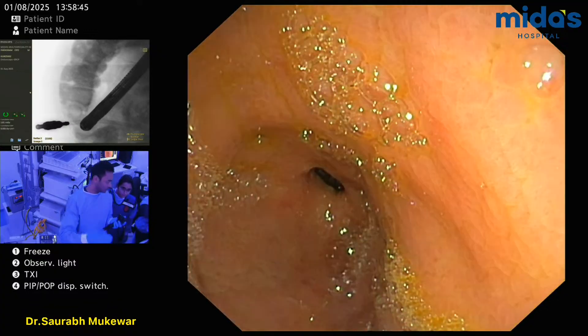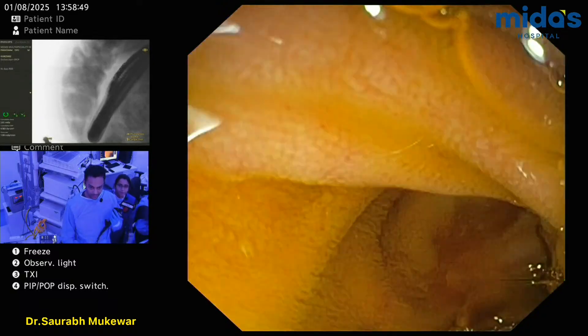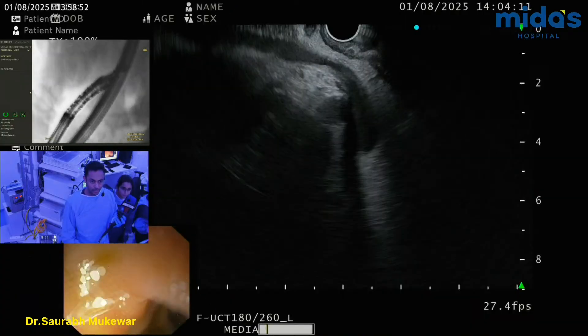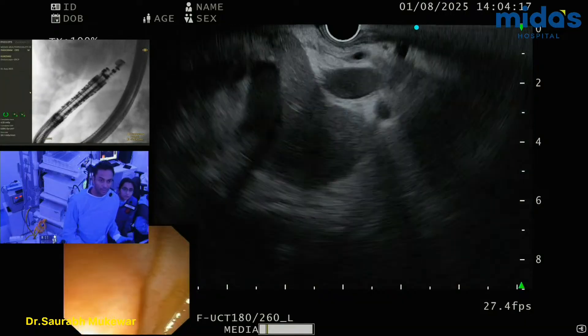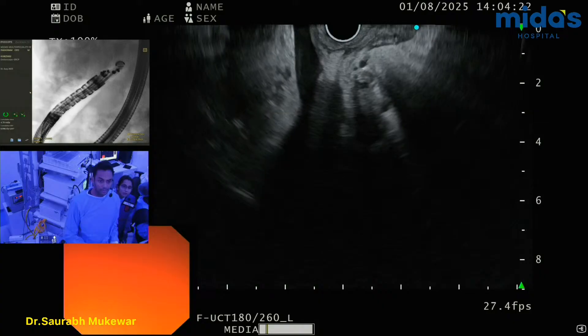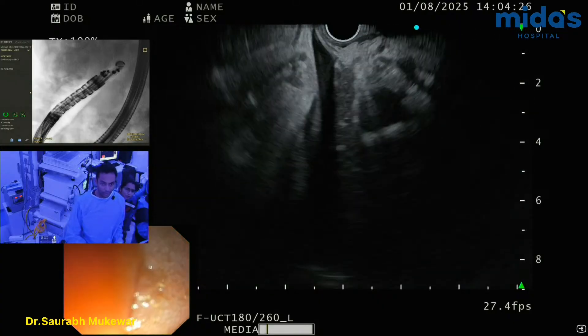Two places to do it. One is antrum and the second one is duodenal bulb. So let's see. Bulb is the location. And then I'm going to go and rotate the scope. So, you're looking at the pancreas — this is the head of pancreas. And then as we turn around, there's a cystic structure, and this is going to open into the gallbladder. But I'm not getting a great window right over here.